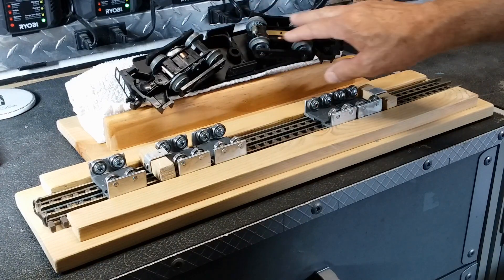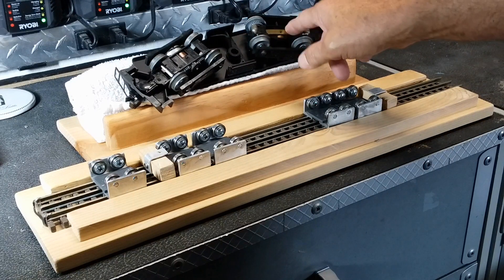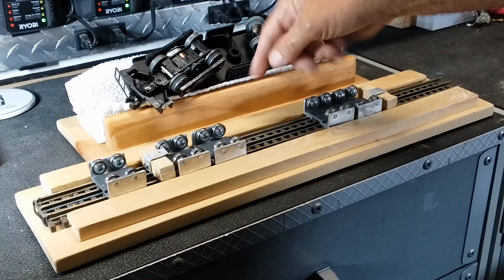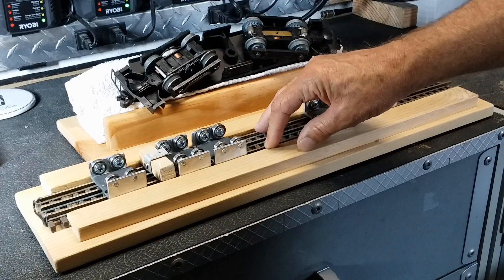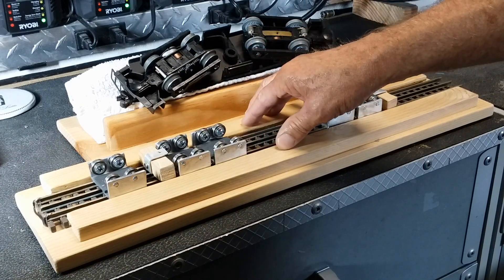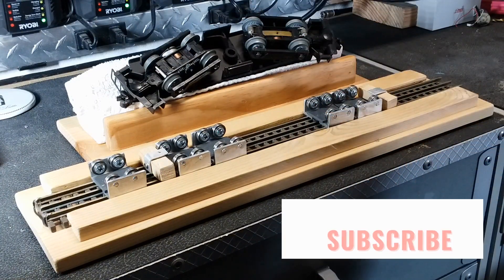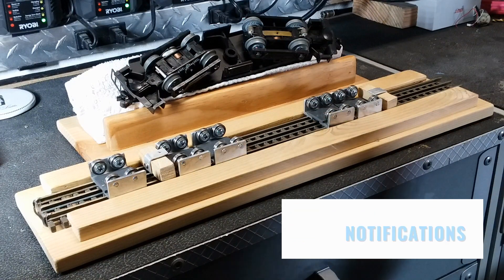This is also good for lubricating your gears and all that — flipping it over, putting some oil in there, checking it out, and then getting it back up and running. You can flip it back over onto the test bench, give it a try, work that grease in, and then get it back out on the layout. So two little things that are great for the locomotive repair shop in your layout.